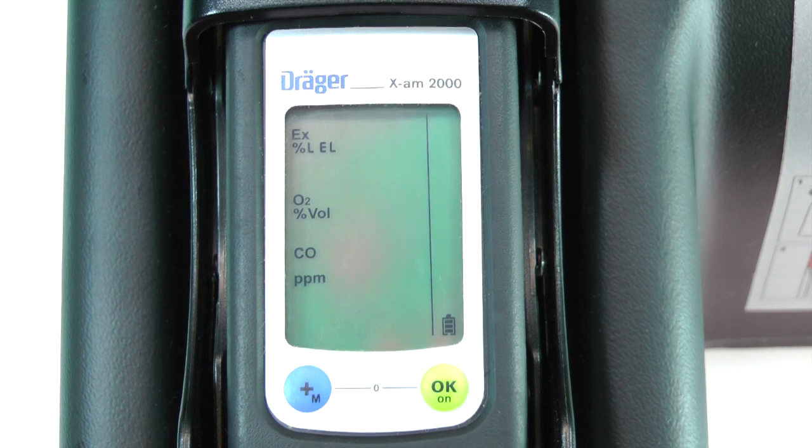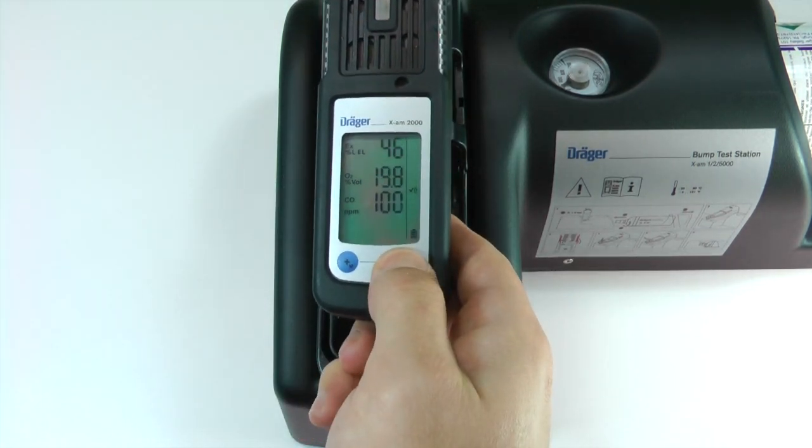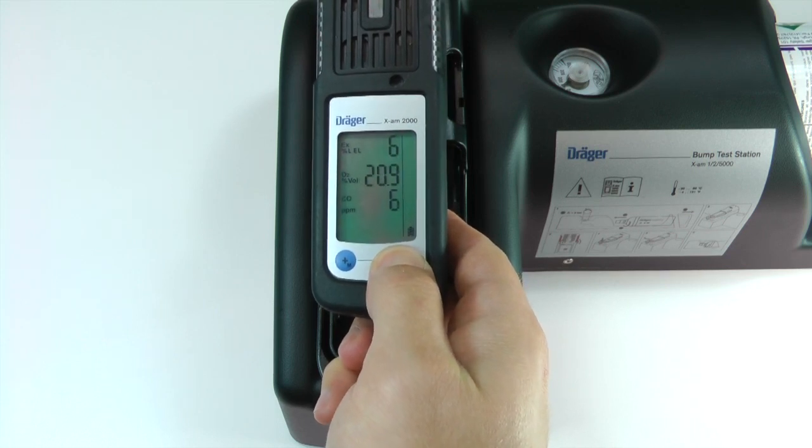Press the release button on the cradle to remove the instrument from the bump test station. Press the OK button to return to measuring mode, then press OK again to acknowledge any alarms that remain.